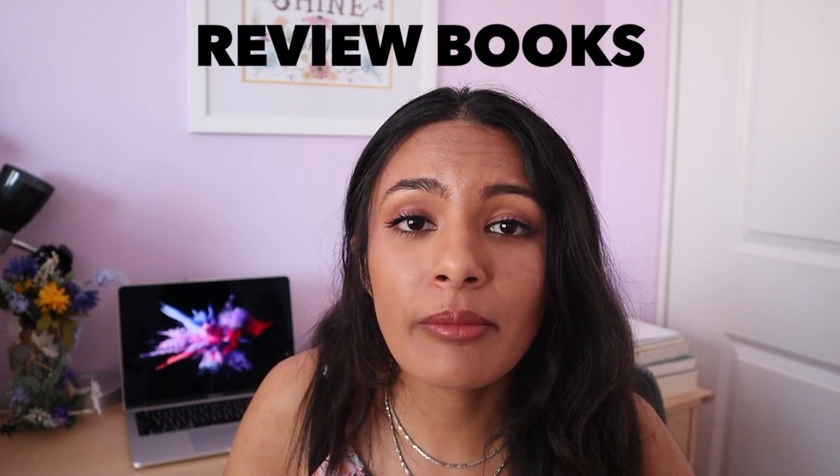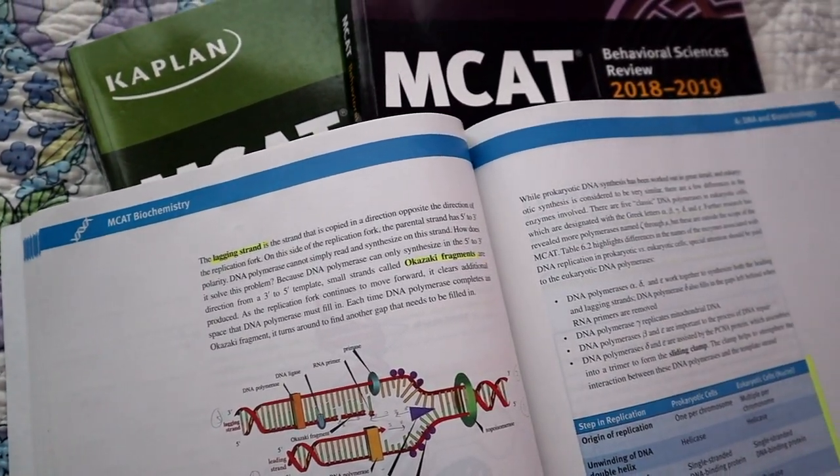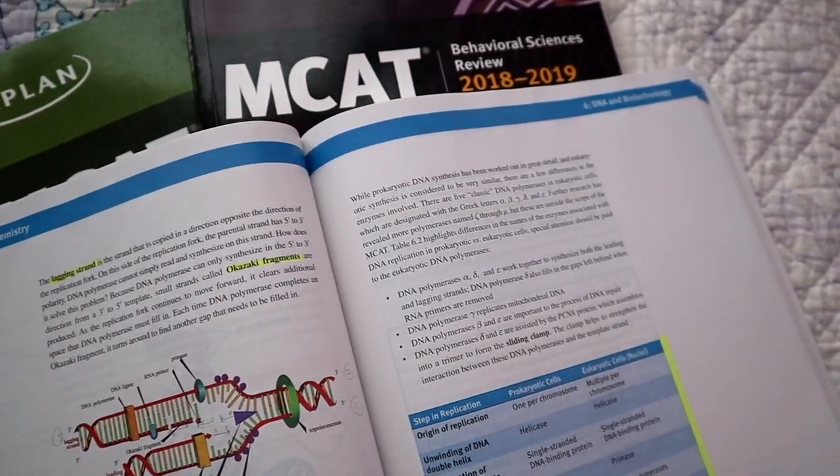So what should you use to study with? Number one, you need to have a solid set of review books. In my opinion, this might be your most important study tool other than the practice exams. Having a solid set of review books gives you exactly the information you need to know and must know for the MCAT. I personally used the Kaplan brand, but you could use the Princeton Review, Exam Crackers, or whatever other book you want to use.